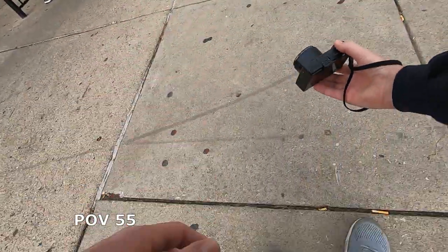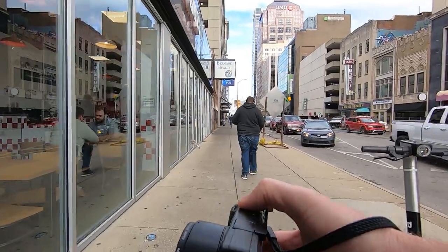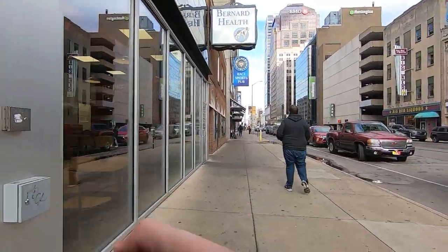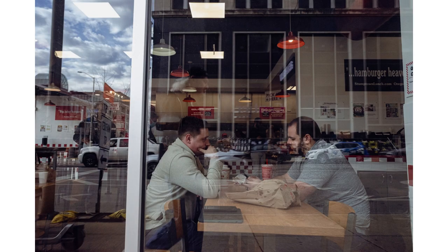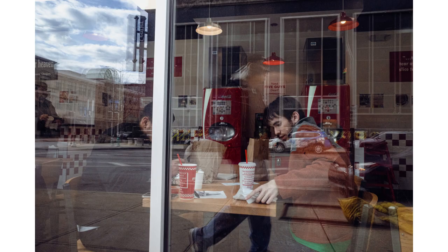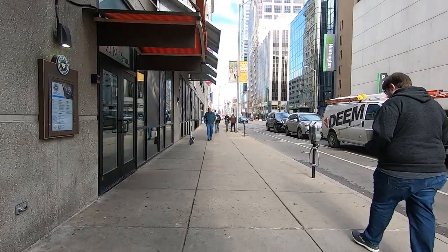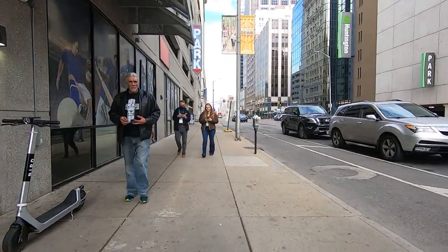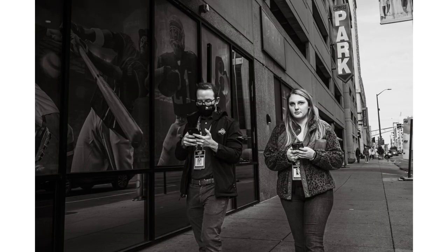I'm going to walk by the window here and see if I get anybody inside. See if I get people eating inside — that's kind of cool, well it's kind of creepy but also kind of cool. You just never know what you come up with. We got everybody there, we'll see how they came out. Surely we got one or two of those — just a smorgasbord of people.